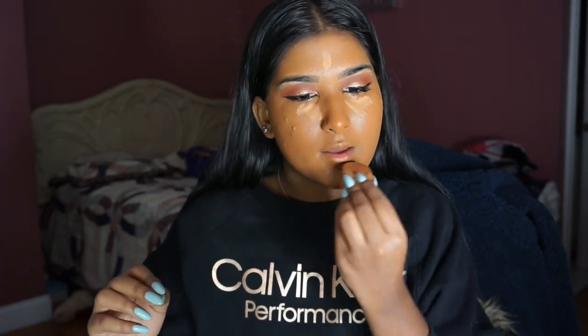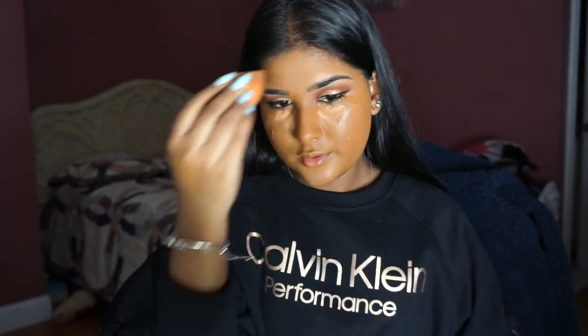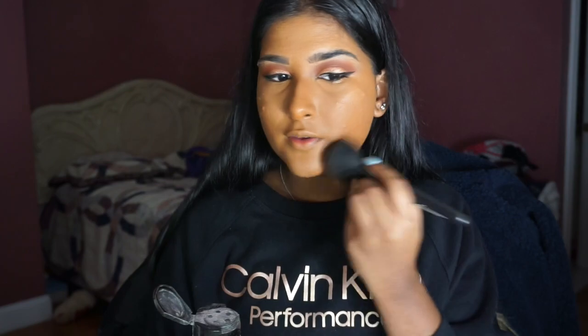I'm going to take a sponge to soak up some of the product and give a nice, natural highlighted effect. I put whatever product was left on my sponge on the bridge of my nose just to keep the natural effect going. Then I'm going to set my entire face with this RCMA No Color Powder, just making sure all over my face gets it because she is super matte in the picture.